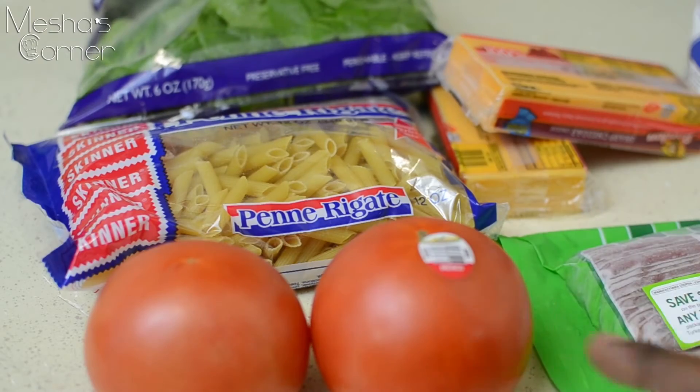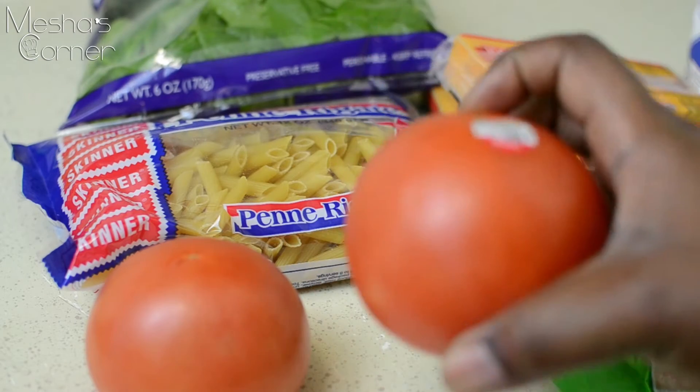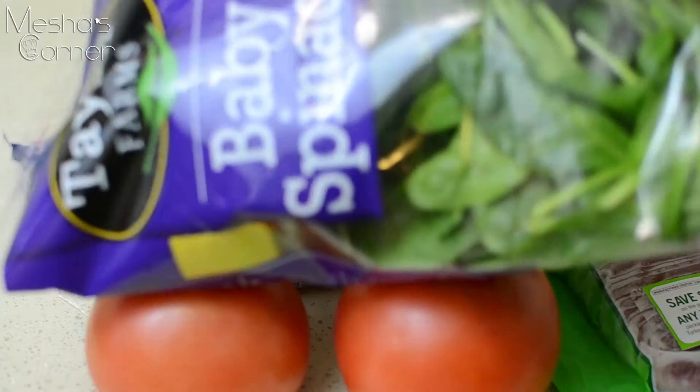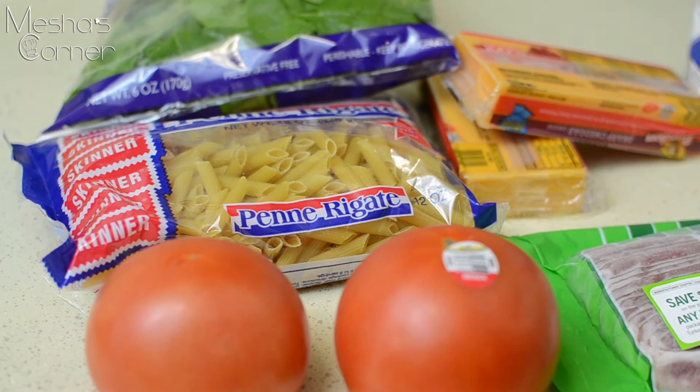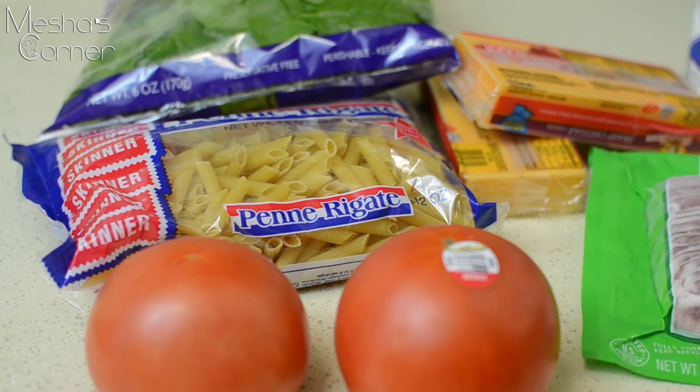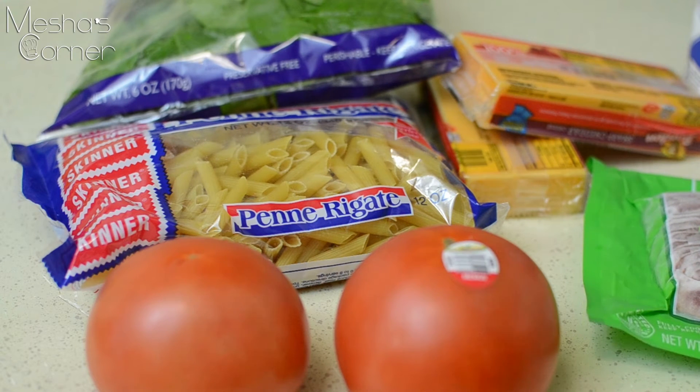I want to go over ingredients really quick. I'm using these tomatoes right here. I'm using spinach because we can't put regular lettuce in mac and cheese — it'll be too much liquid. I'm also using turkey bacon versus regular bacon, and I'm using sharp and extra sharp cheddar.